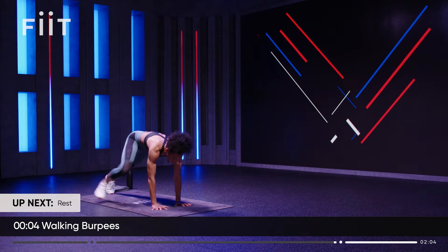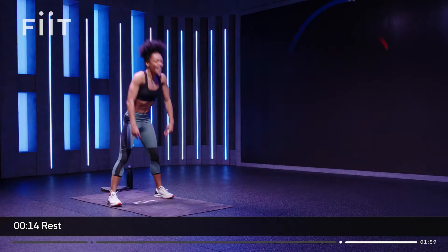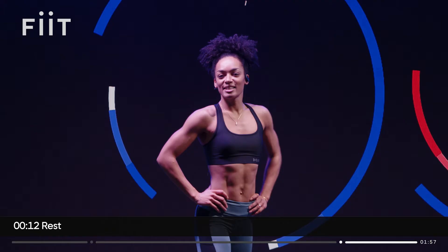Three, two, one — and that's it! Woohoo! Just 10 minutes, that's all we need to move. And I'm already breaking a sweat.